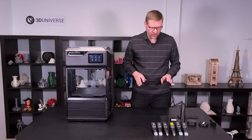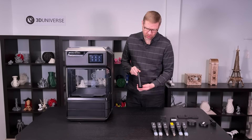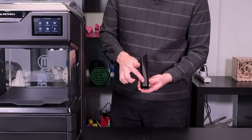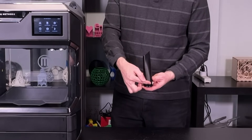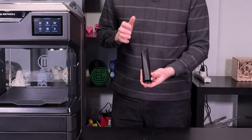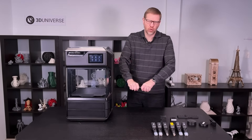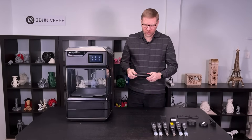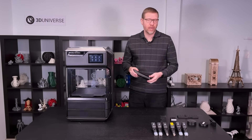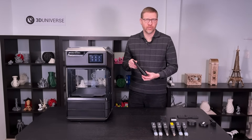Let's look at what that means by examining some sample prints. Here's an example of a vacuum hose attachment printed in ABS. This really shows that even with a rather tall object with many layers going up, because of that active heated chamber, those layers bonded really well. You've got very nice layer stacking and really good adhesion throughout the print. You're left with a part that's extremely strong — I don't think I could break this if I tried. It's very strong, probably very similar to the specs of traditionally manufactured or injection molded parts.